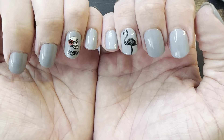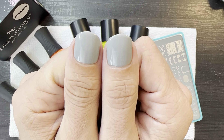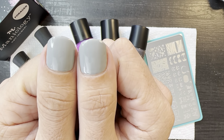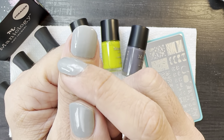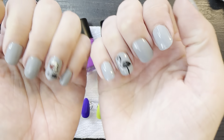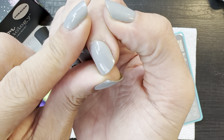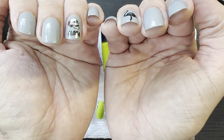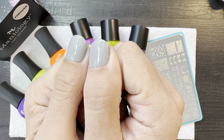I did these nails — I painted them on Friday. It is Thursday. So I almost have a week's worth of wear. You can see my cuticles are growing out, or not my cuticles, you could see more nail — almost a week's worth of growth happening. And no tip wear, no chipping. I love Orly polishes. They are so amazing.